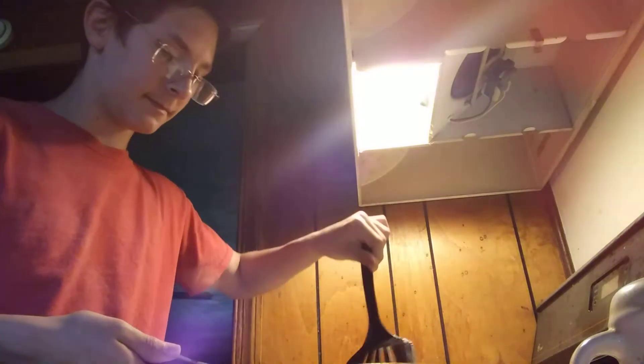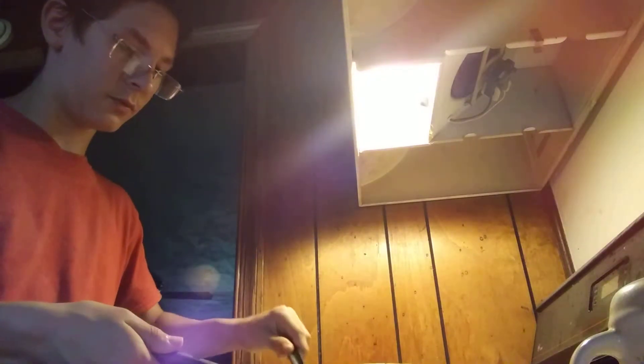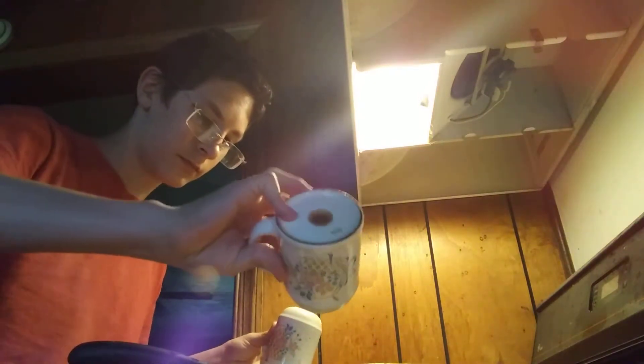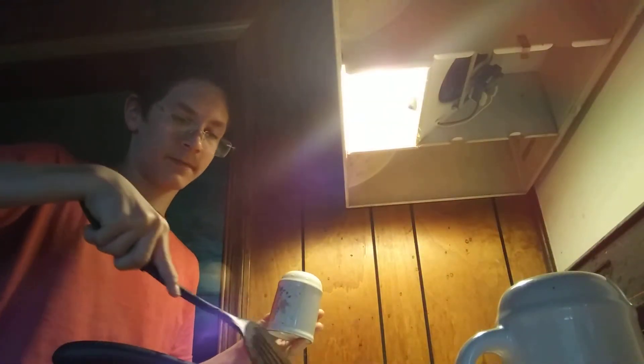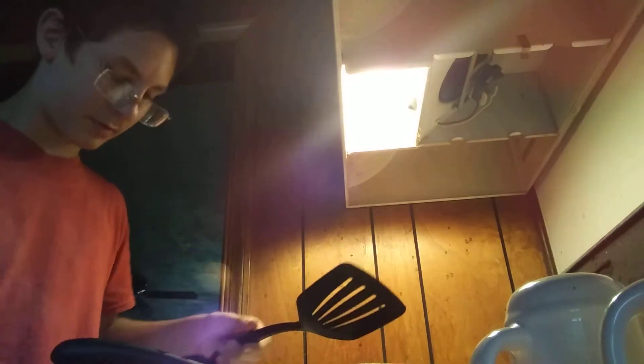I don't know if you can hear me. Oh, that looks pretty good! I think I added too much salt in that too. I'm gonna try to — alright, looks like we're doing a little split. Let's see. Alright, that looks pretty good.